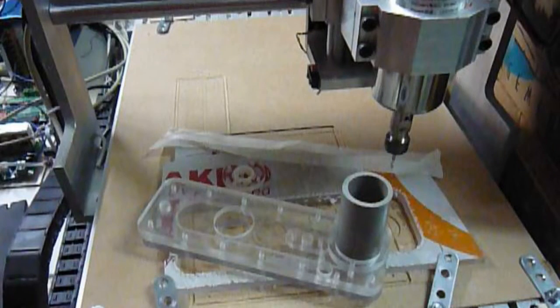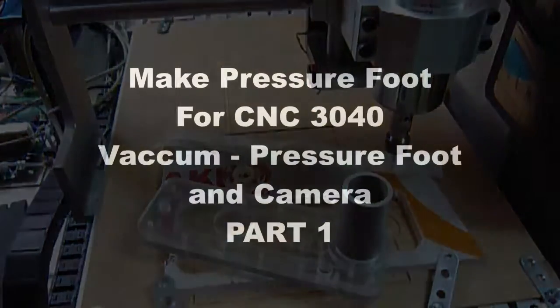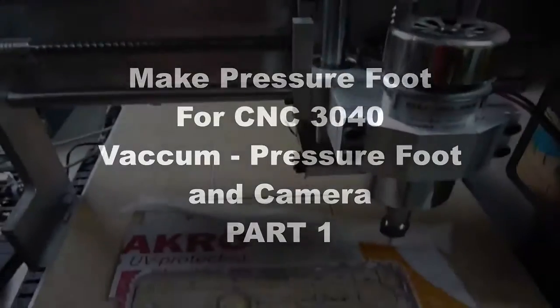Good morning. Today we are going to fabricate a foot presser for a CNC 3040 with a system of aspiration and one camera.